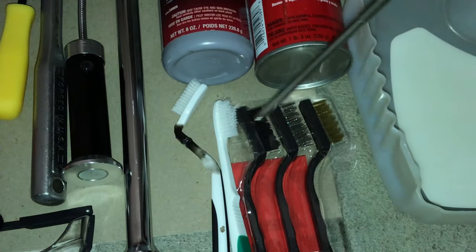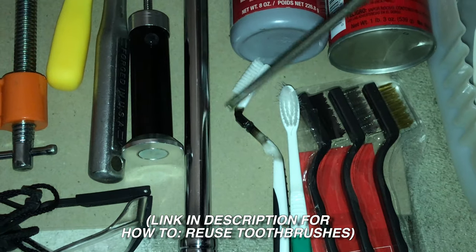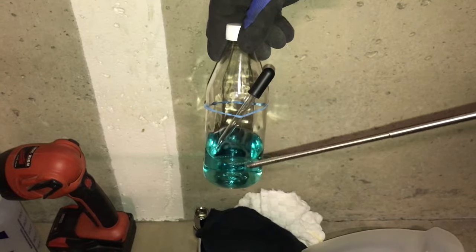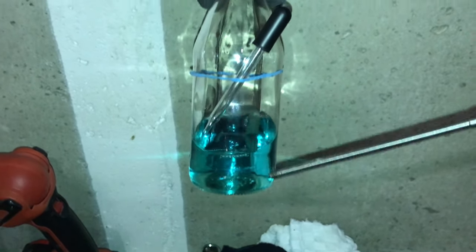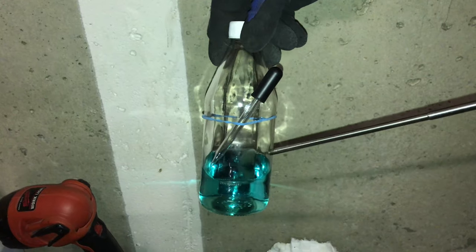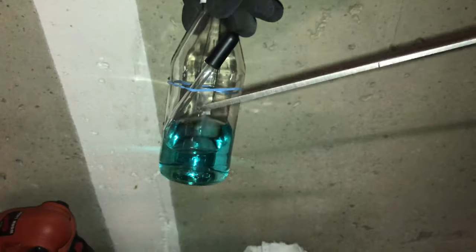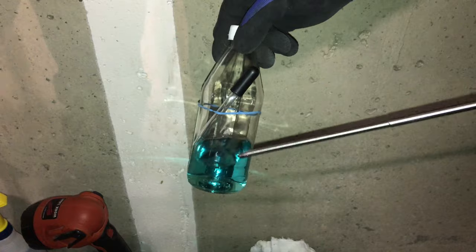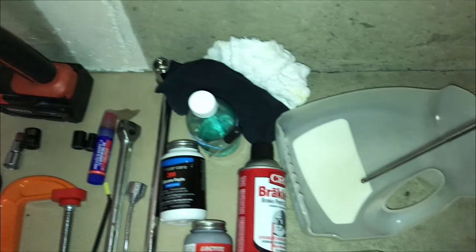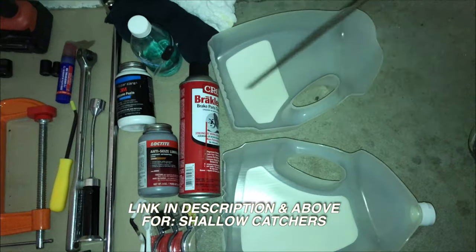You'll also need brushes — I've got brass, stainless steel, and nylon brushes as well as regular used toothbrushes. I did create a video on how I made this angled toothbrush. Safety glasses, a dust mask, and some penetrating oil. What I do is make my own penetrating oil: 50% used or bad brake fluid and 50% acetone or nail polish fluid. I put it in a glass bottle and use a small dropper to apply it to nuts that need to be opened. Some rags and two shallow liquid catchers — there's a link in the description on how to create these.